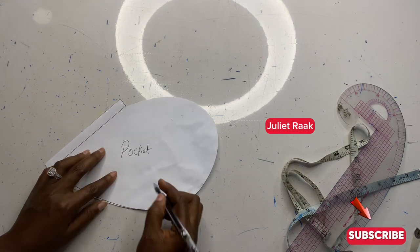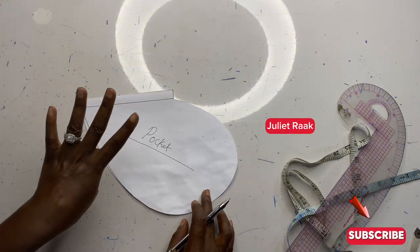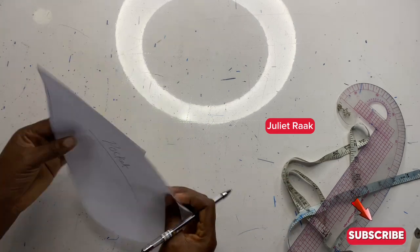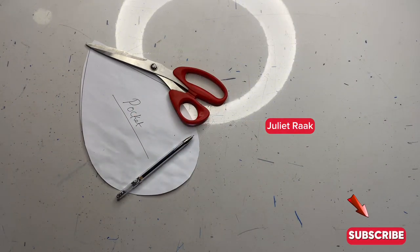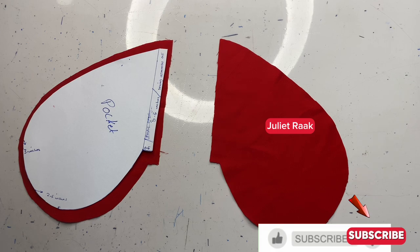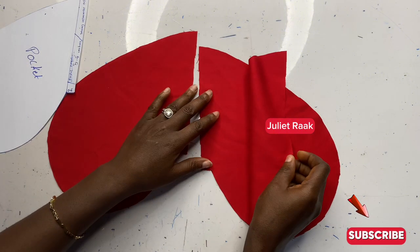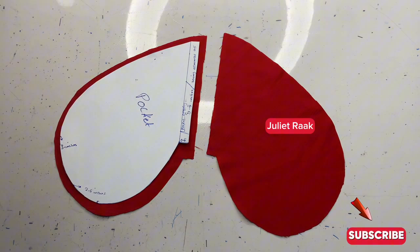Now that I'm done with all this, I'm going to level this pocket pattern so you all can see exactly what I'm working on. I'm going to be using this pattern to cut out four pieces — when you are cutting out your pocket, you're going to cut four pieces. My pocket pattern is ready to be used. Thank you so much for watching; if you enjoyed please give the video a thumbs up, share it, and stay tuned for the next project!